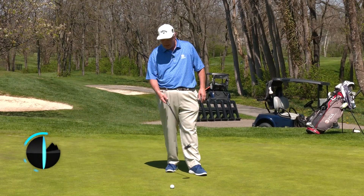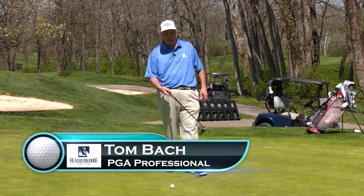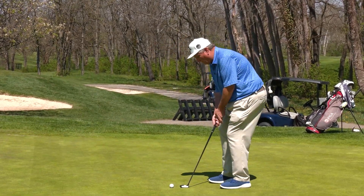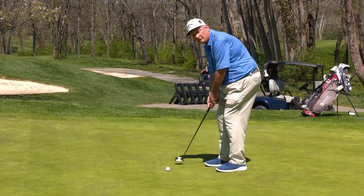Now that we have worked on our tempo and have a nice rhythm to our stroke, we're going to implement the hole. As we get set up here, we'll make some practice strokes, feeling that tempo and feeling that rhythm.